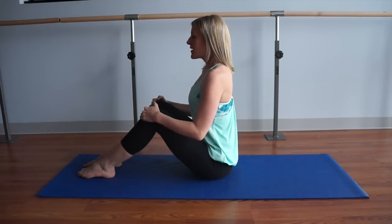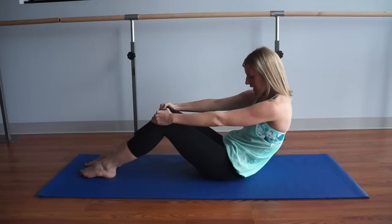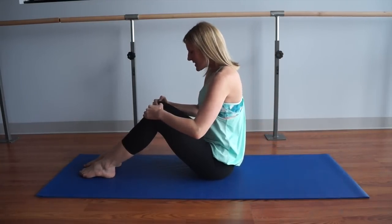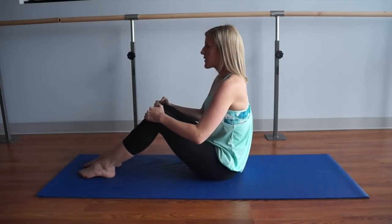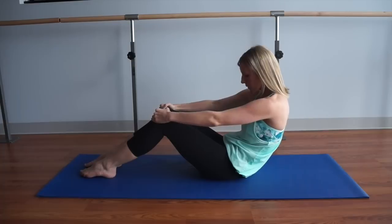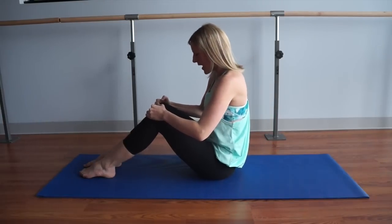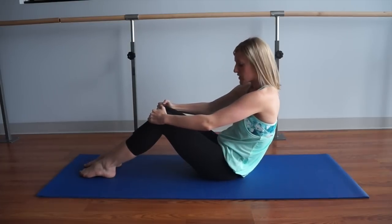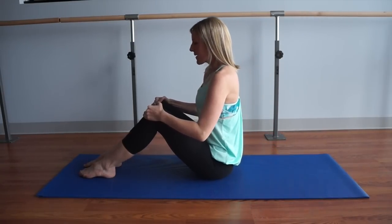Inhale nice and big. Exhale — slide your sit bones forward as you round through your spine. Inhale and pause. Exhale to deepen your abdominal connection and stack the spine back up. Continue rounding and rolling back up, feeling that nice movement in the spine, just starting to breathe and transition into your workout.